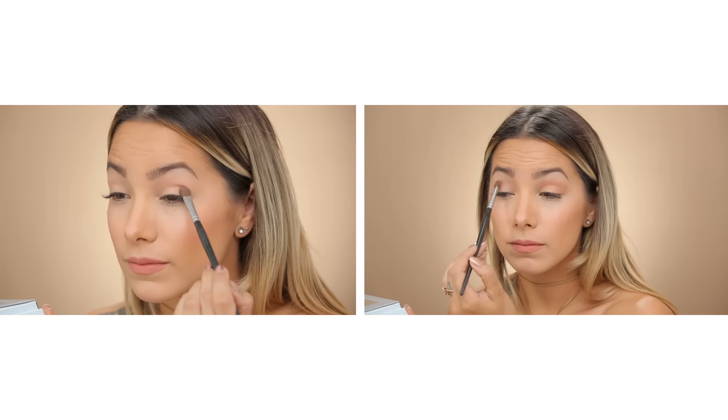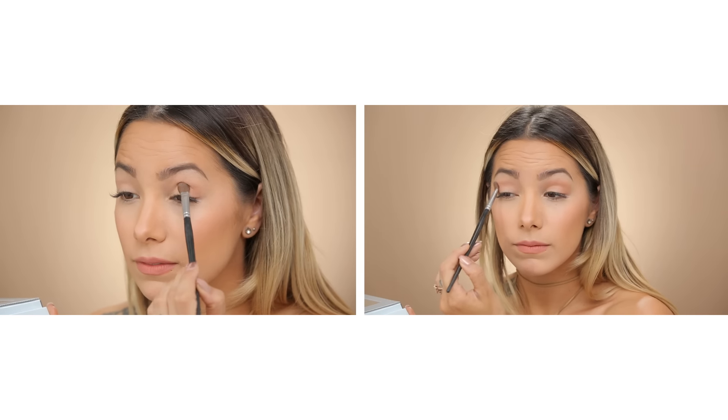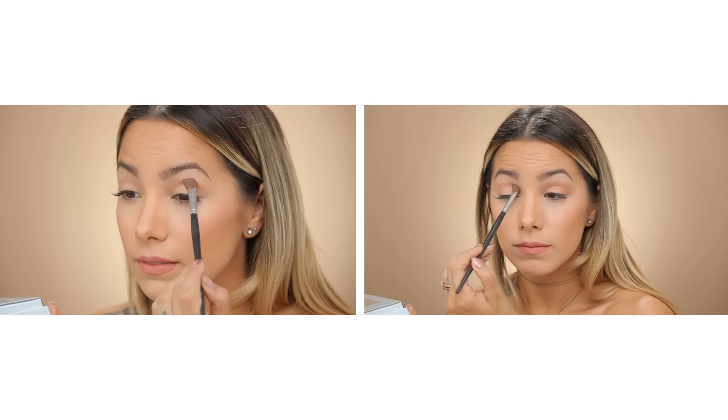Now I'm going to go in with matte Lopez and I'm going to start building out some dimension right here in the crease. The same thing for this — I'm just patting into the lid rather than brushing it back and forth. You notice how there's not any harsh lines because of how I'm patting it. I haven't even blended yet but this looks really nice and it's that perfect transition color.